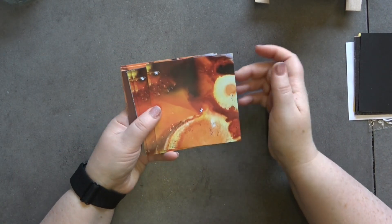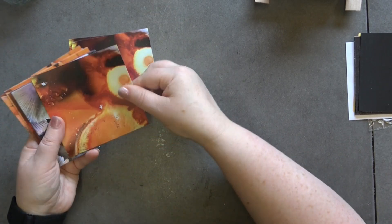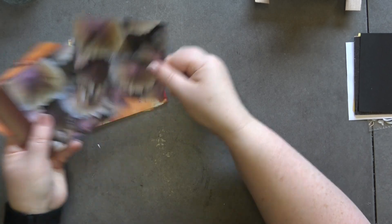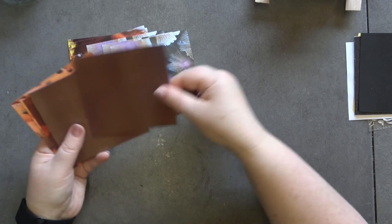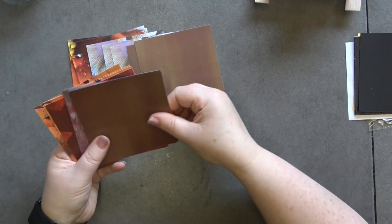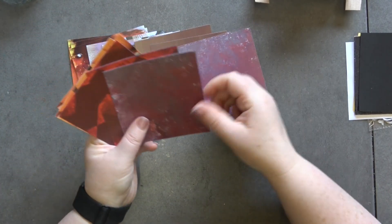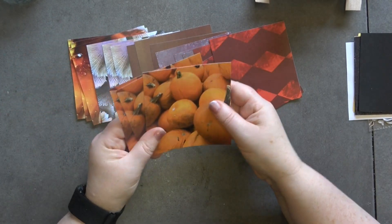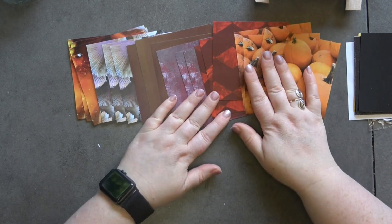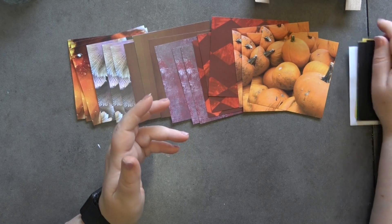First up we have these papers, which were part of the Autumn Spice collection, and you're getting three sheets of each design — lots of paper to play with. We've got the mushrooms, the wood effect, the alcohol ink background, the grunge, the harlequin background, and then the pumpkin. These mini kits are designed to make little note cards — quick and easy cards.